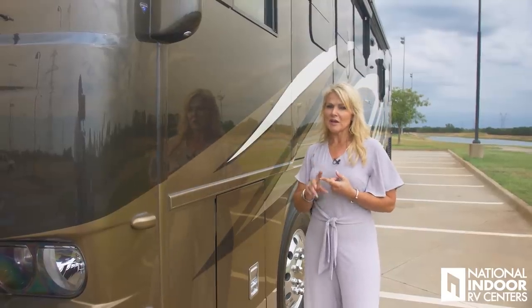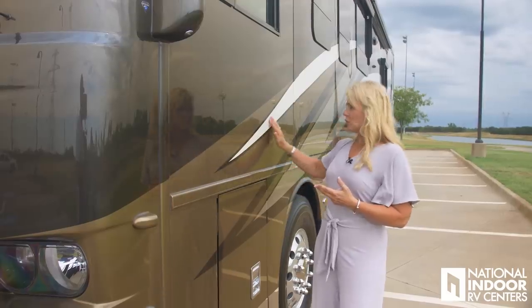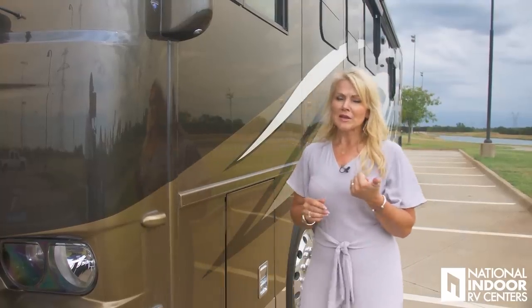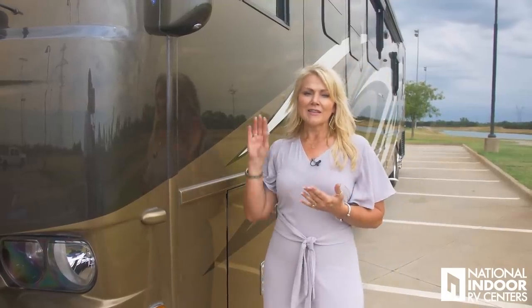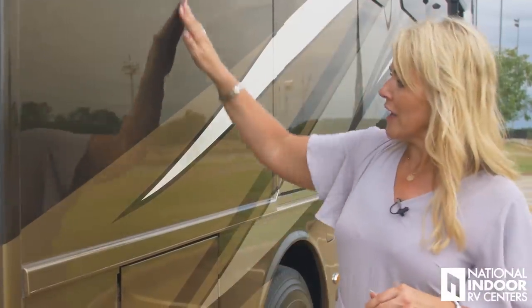Since I'm talking about paint, does anyone know how Newmar does its painting process? First they do three base coats. Then there are four colors on this coach and they do two coats of every color — starting with the smallest color section first. So three base coats plus four colors times two is eight coats, giving us eleven. Then they do three coats of clear and cut and buff on the last two coats. So you really have like 13 to 14 coats of paint on this coach — that's why when you run your hand down the paint job, you're not going to feel the transition from one color to another.